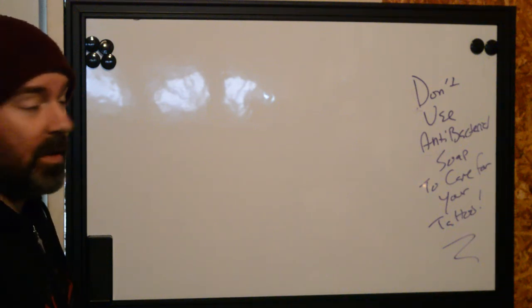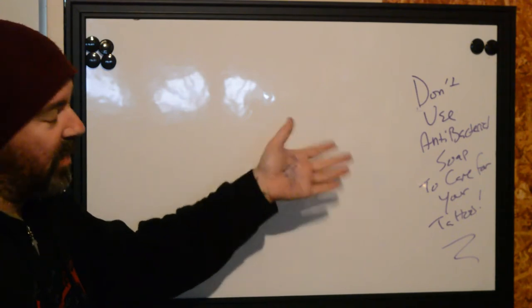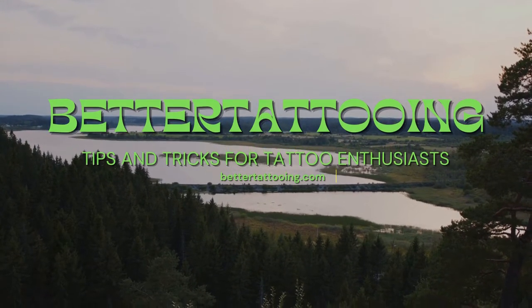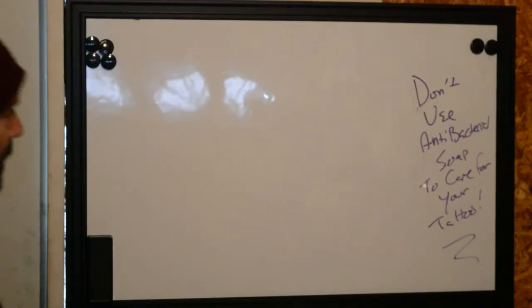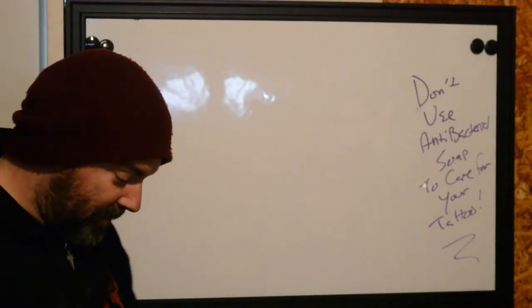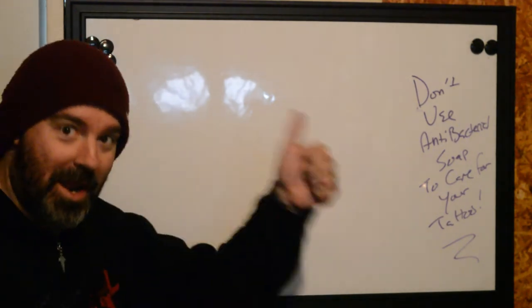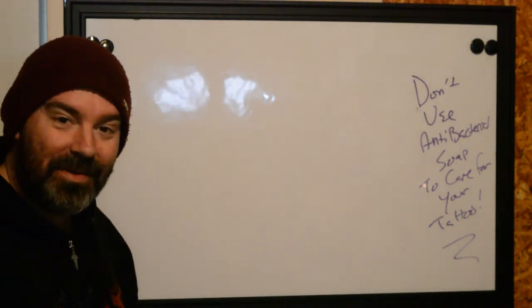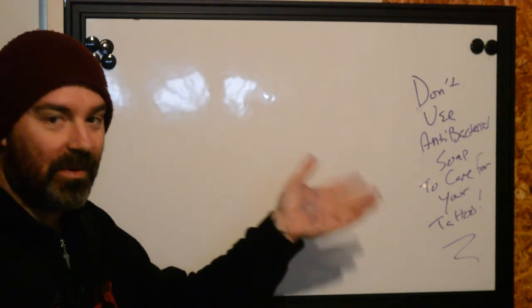This is Ryan for Better Tattooing, and today we're going to tell you why you shouldn't use antibacterial soap to care for your tattoo. All of us at Better Tattooing agree the use of antibacterial soap to care for a tattoo is not right. There's a reason why.